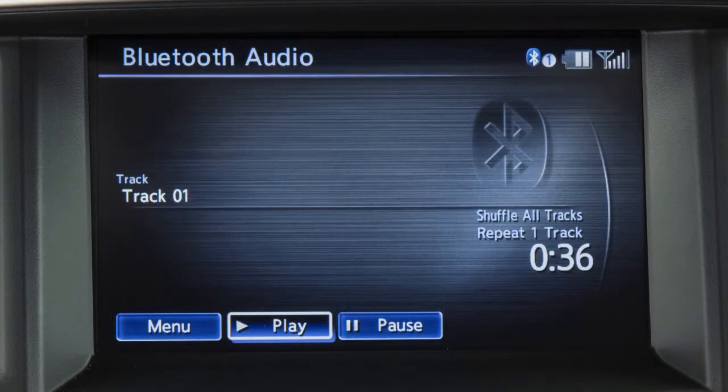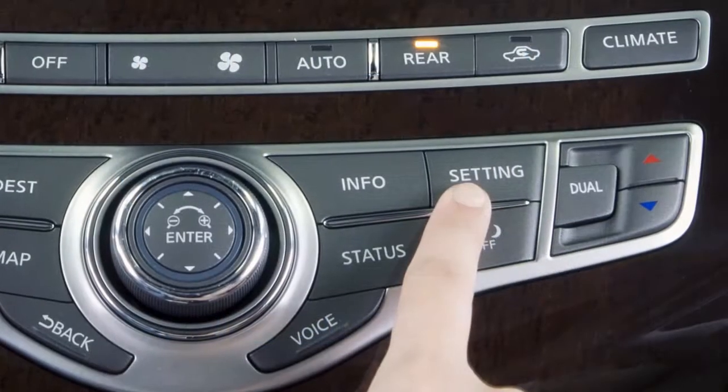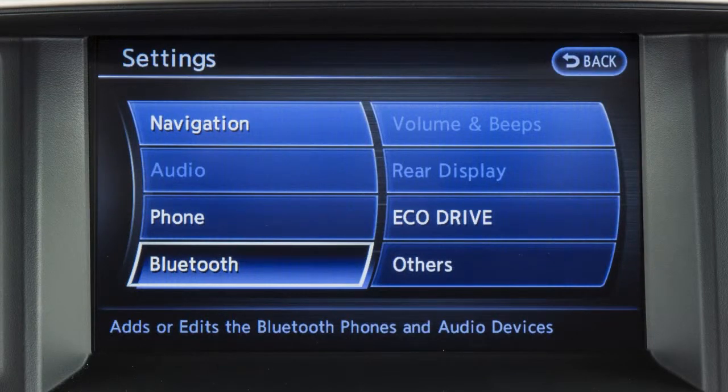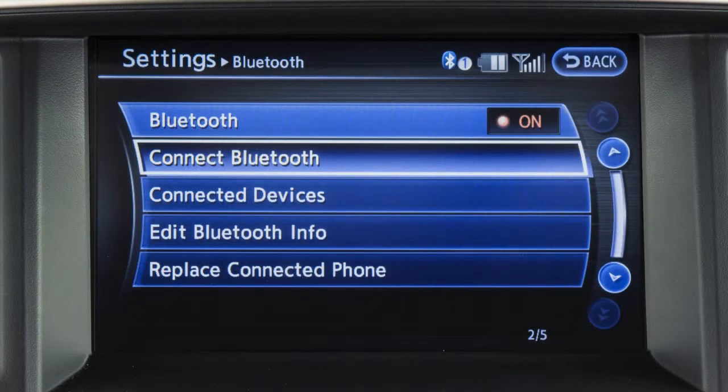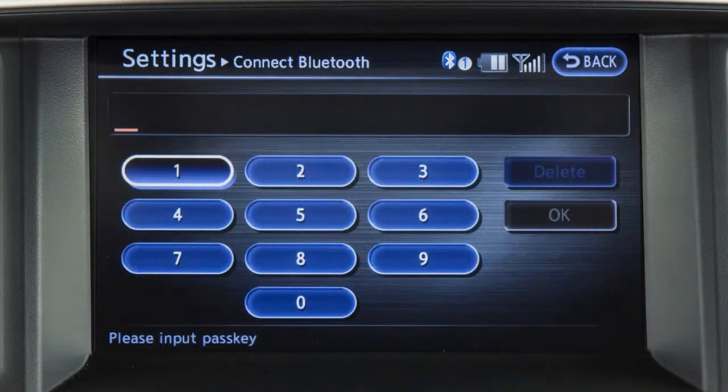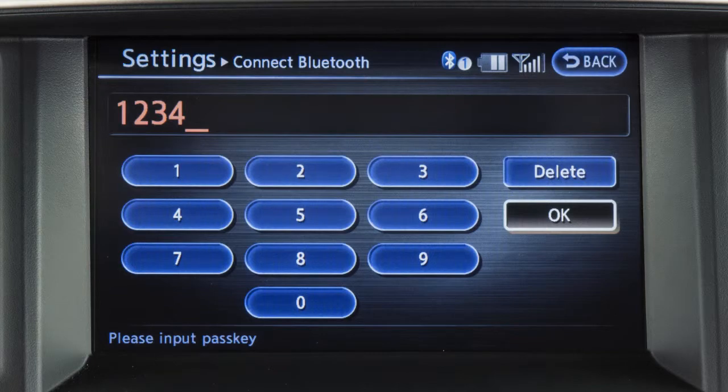To utilize this feature if your Bluetooth audio player is not already paired as a phone, press the setting button on the control panel. After touching the Bluetooth key on the display screen, touch the connect Bluetooth key. The next screen asks you if you are connecting the device to use with a hands-free phone system. Touch the no key. The vehicle display screen shows a PIN — enter it into the Bluetooth audio device to complete the connection process.